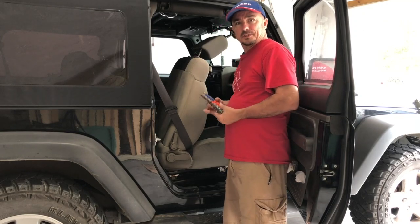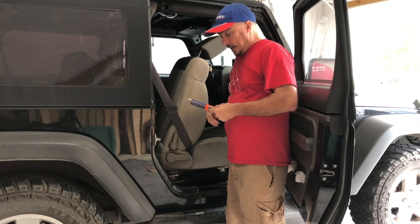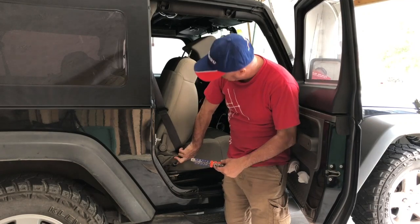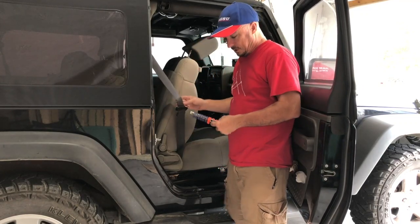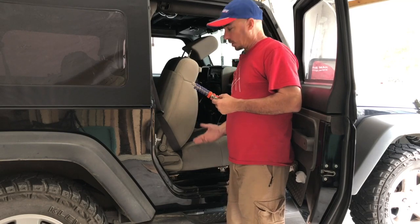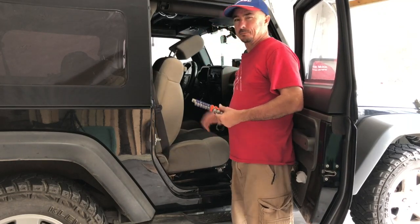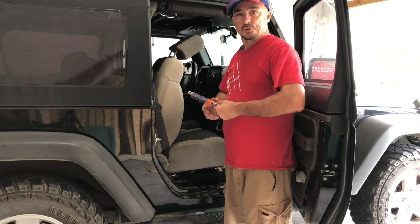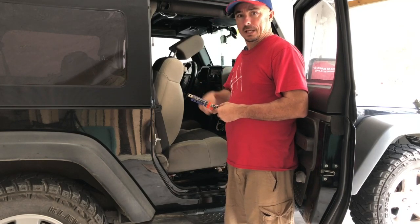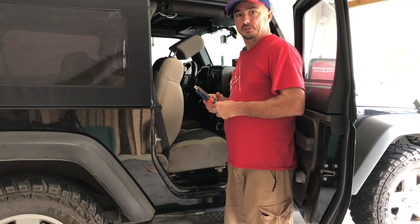It was a bit tougher than expected to get those four bolts out — really like Loctite at the Jeep factory. There's a Torx bit that holds the seat belt on, and it's the very one I'm missing. I think I can work around it by leaning the seat back far enough to get a drill in there. I've only got two screws to go through the floorboard, so I think I can hold the seat back with one hand, run a drill with the other, and get the mobile mounting bracket fastened to the bottom of the Jeep.